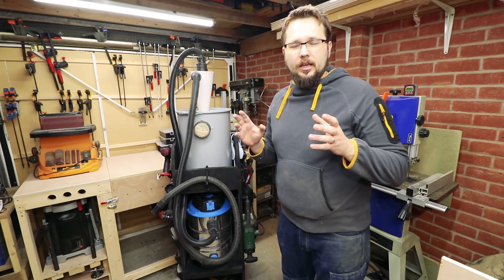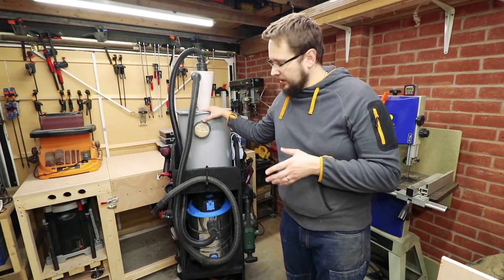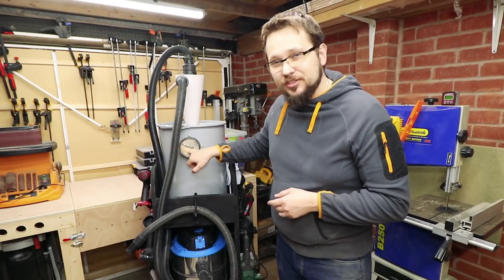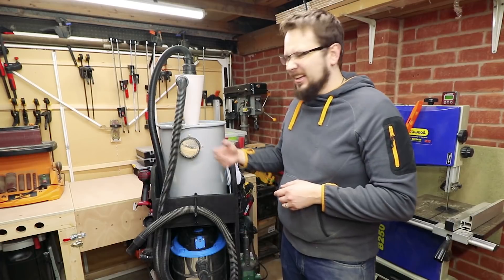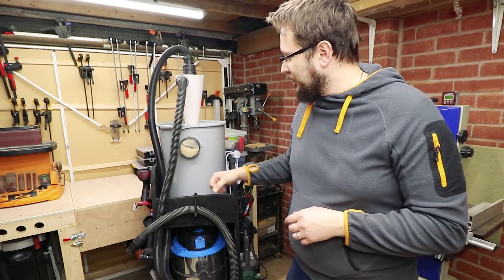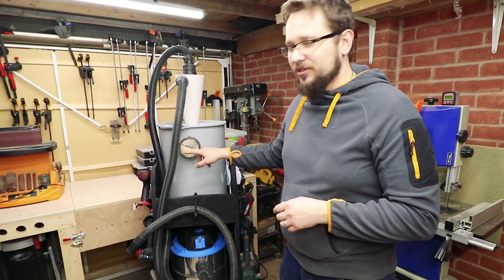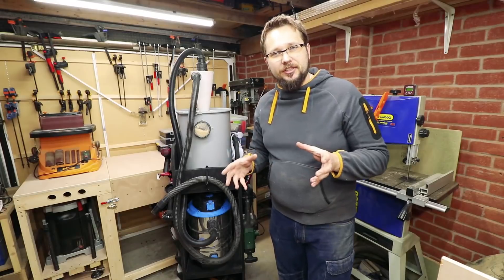I've done this system in about the middle of March and I've emptied the cyclone bin three times — this will be number four. I don't think it's actually full. That window is quite handy because you can more or less see how much dust is in it. If you've got an old dust extractor and the engine died, you can transform it into just a bin for the dust and have a plexiglass window to see where you are.